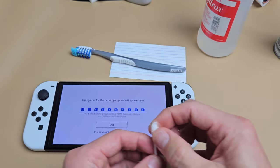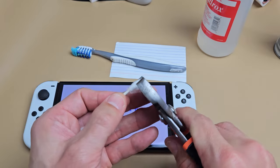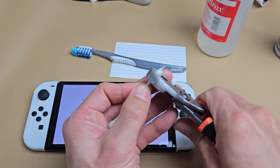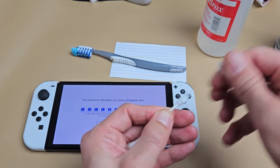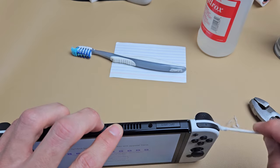I've also used a Q-tip with a little bit of alcohol — just a dab. To do this, get a pair of pliers and make the cotton part as flat as possible. Sometimes you have to take some of the cotton off. Damp it a little bit and go in there, just keep wiping around.